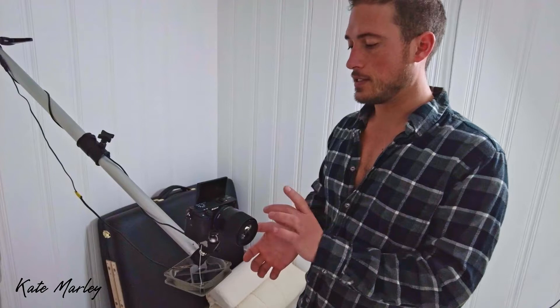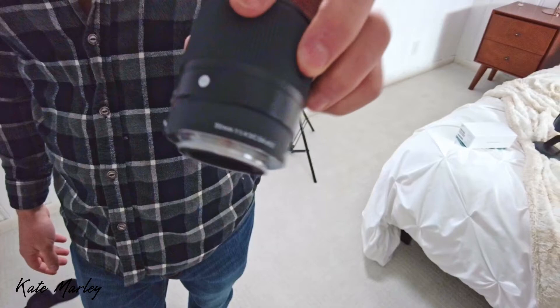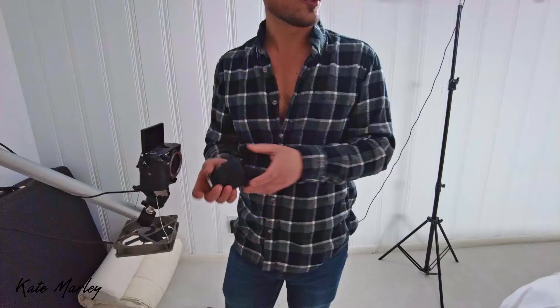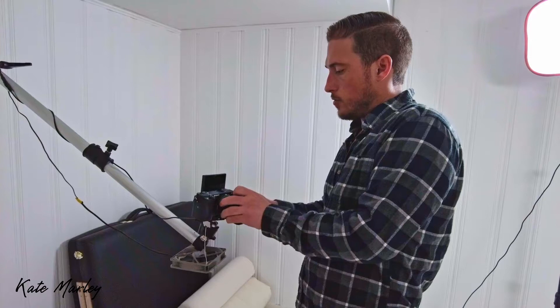We have three different lenses that we switch between cameras depending on the shot. This is a Sigma 30mm f/1.4 — basically a 2x zoom lens — which allows us to get close-up shots. Right now all cameras are set up for a strap-on video where we needed a close-up side angle.